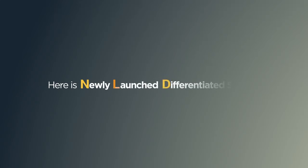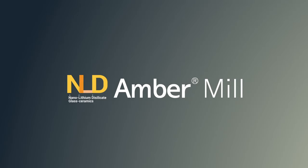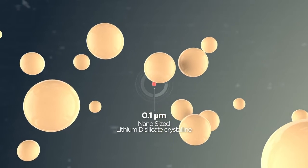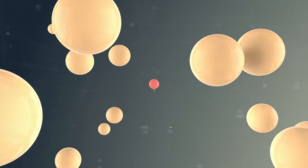Here is a newly launched differentiated solution: Amber Mill. Since Amber Mill is nano-sized under 0.1 micrometer, it has better aesthetic value, showing off natural beauty.